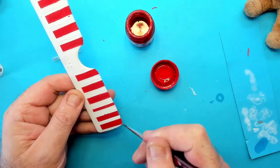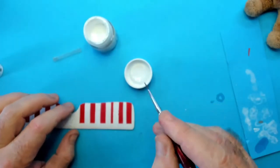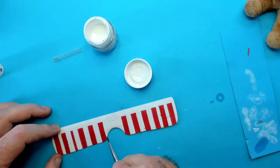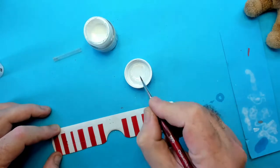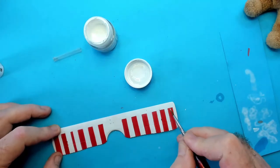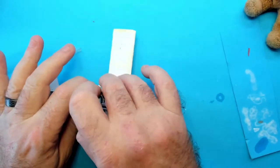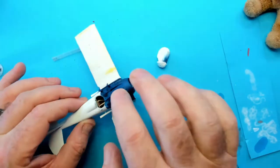Well, that seems to have cleaned up the red, but that white has still been a right royal pain. Now that the blue has had time to dry, let's do some of the touch-ups. It shouldn't take too long, especially with my speed-up ability.